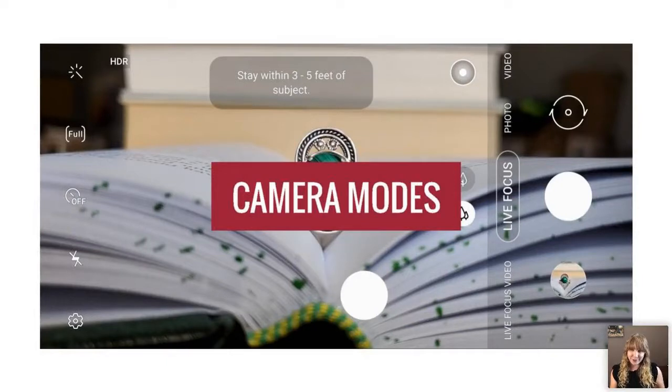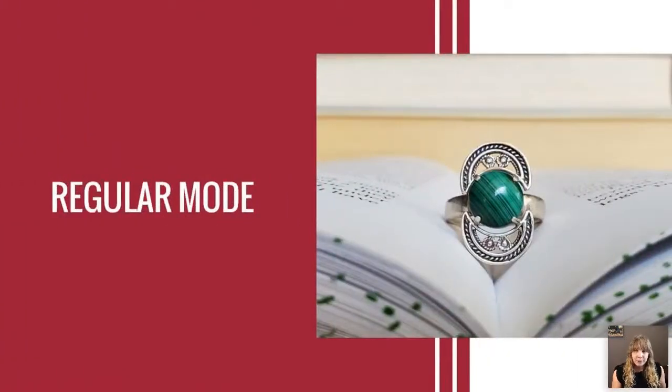Now let's talk about camera modes. Regular mode is what your camera opens into by default, and I wouldn't really suggest it for jewelry photography. The reason is your camera automatically adjusts everything — white balance, exposure, and more — so if you take three shots within a few seconds they may all end up looking very different from each other.